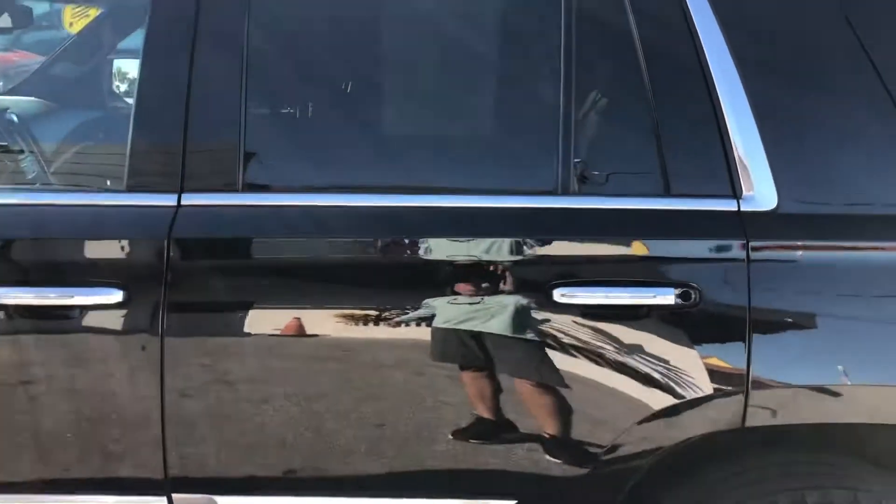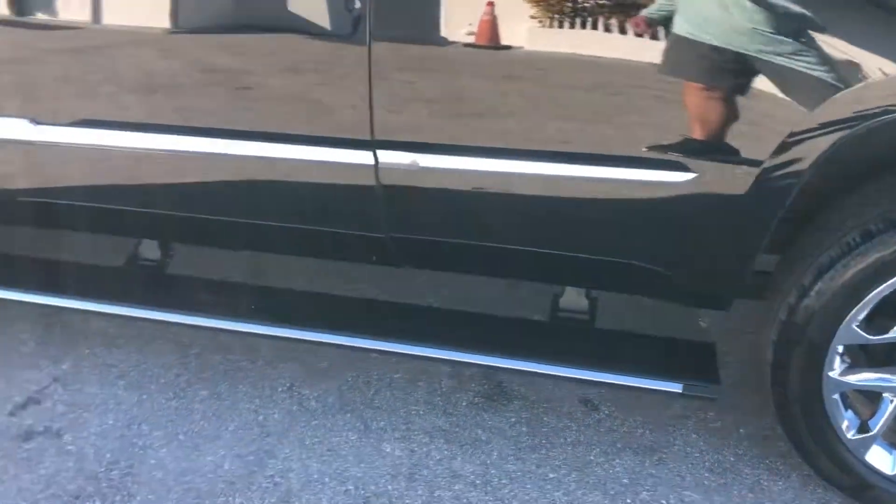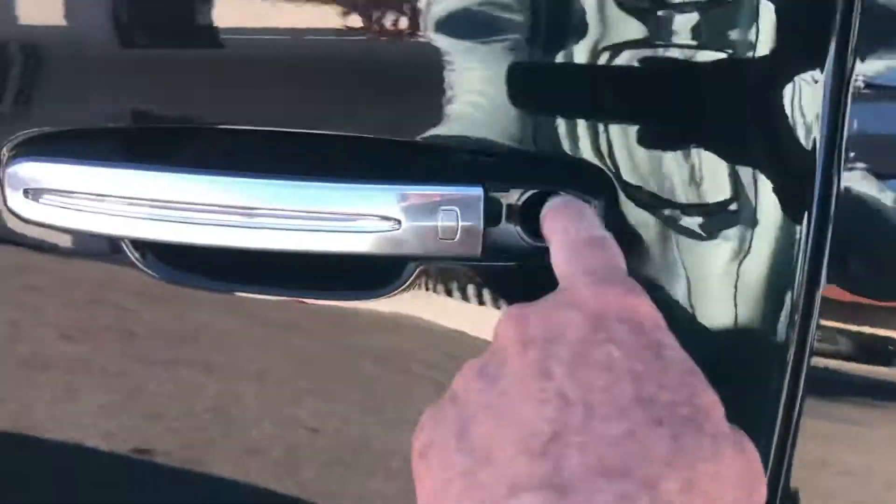The driver side rear door — got some chipping. Missing the piece right here.